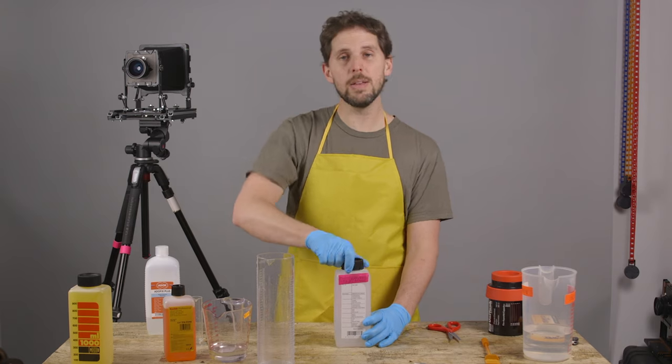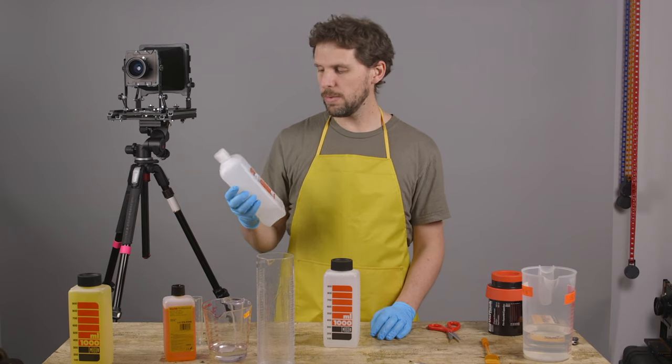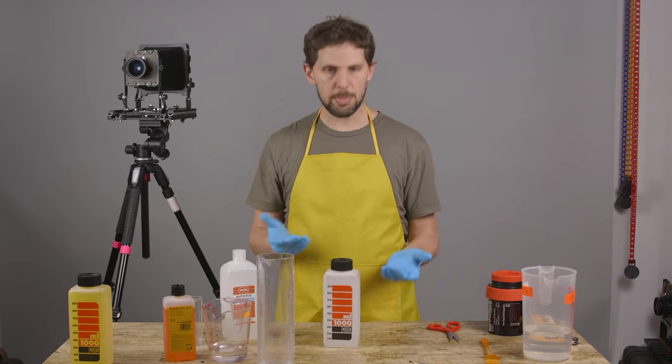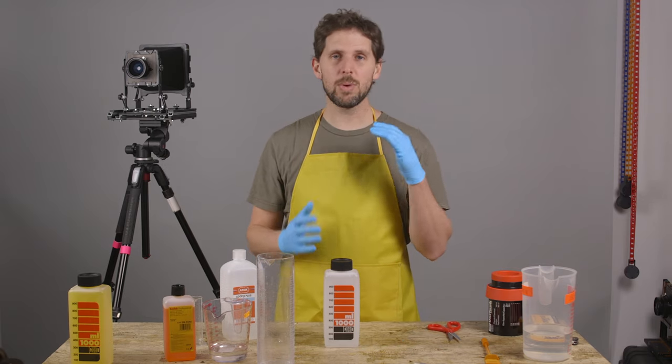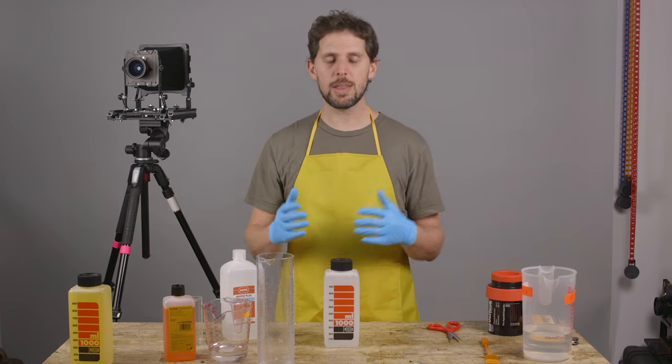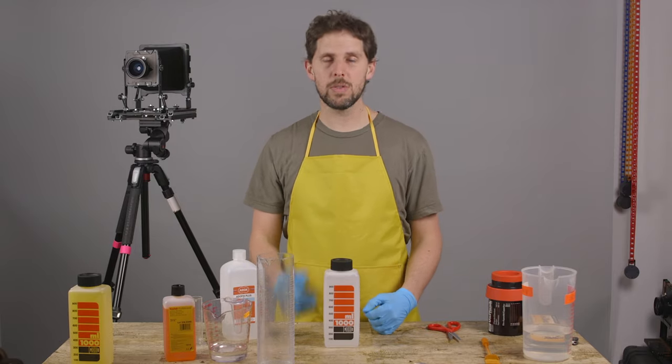And that is how you mix Adox fixer — Adox Fix Plus. I'll leave a link below if someone wants to buy it. Fixer is fairly simple. If you have any doubts with fixer, developing, or anything like that, there's going to be a bunch of videos — you can leave a comment below. Thanks for watching guys, see you in the next one.